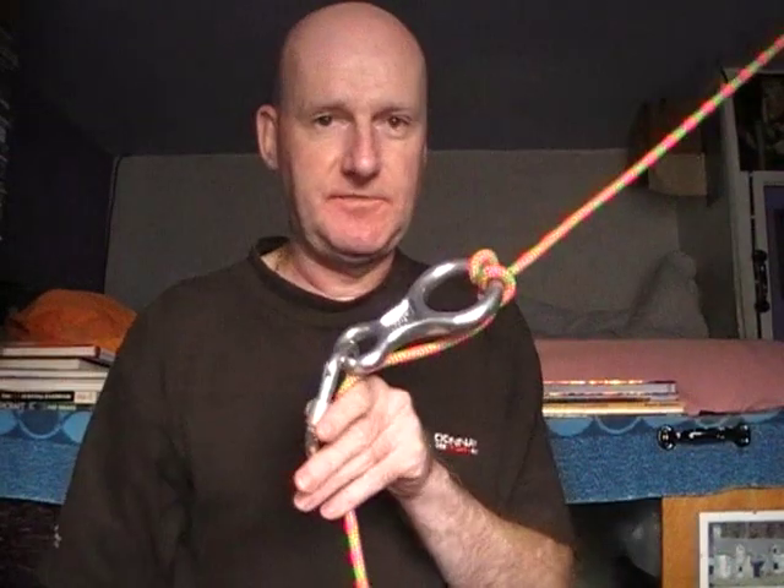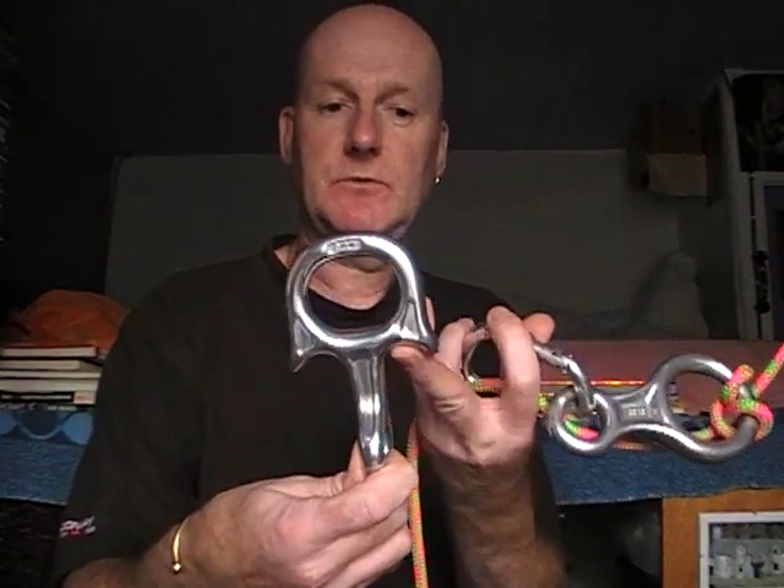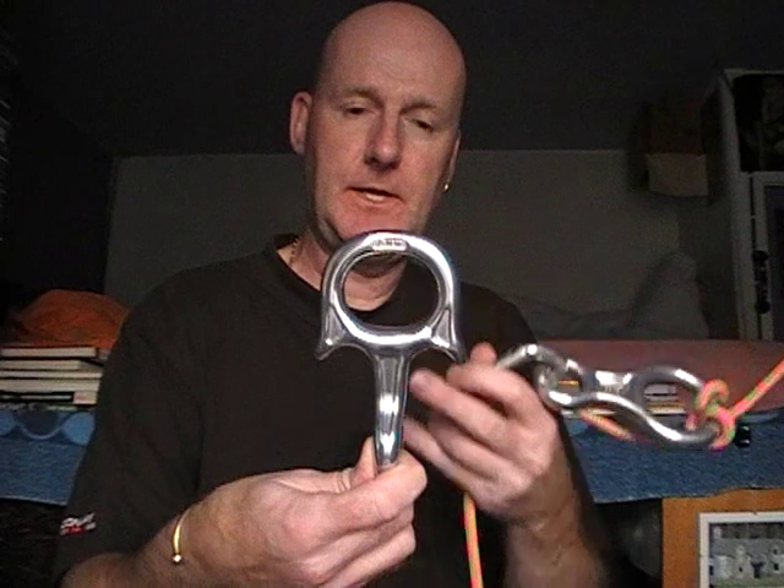So what you could do is instead of using a standard figure of eight, you could use one with wings on it. As you can see there, it's got these two wings which prevents the rope from slipping up.